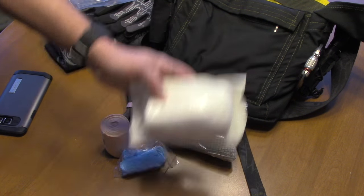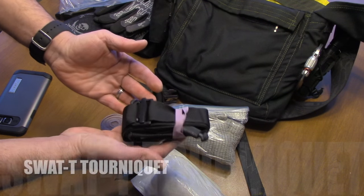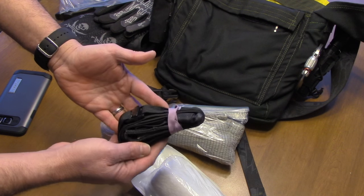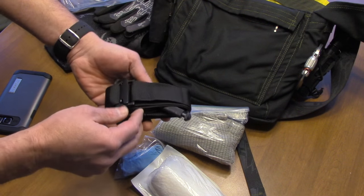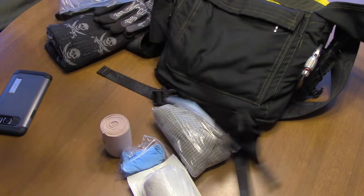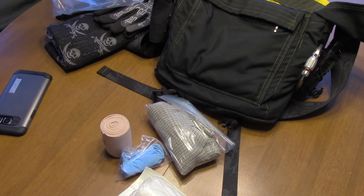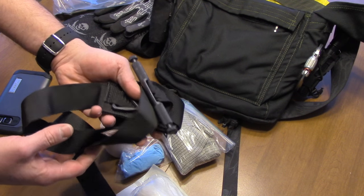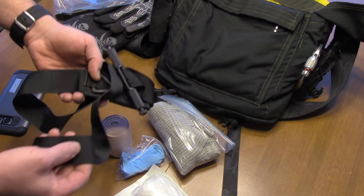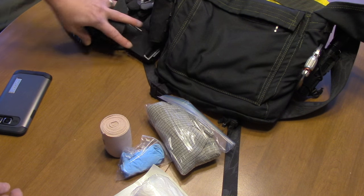So what do I have here? First of all, this is a SWAT-T tourniquet. I think this is the best tourniquet there is. Notice it is out of the package - all I have is a lightly tied rubber band and this thing is ready to deploy. There is my tourniquet. Any kind of arterial bleed in the arms or the legs, this is what you've got.